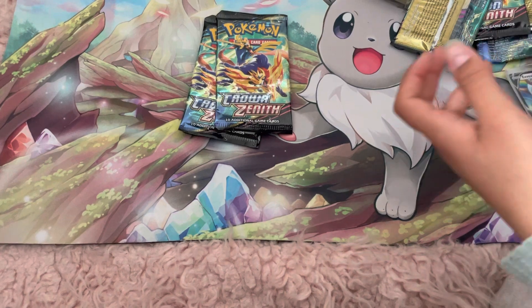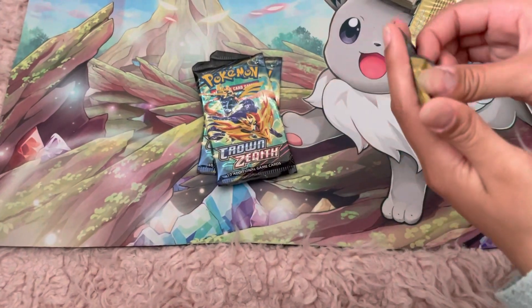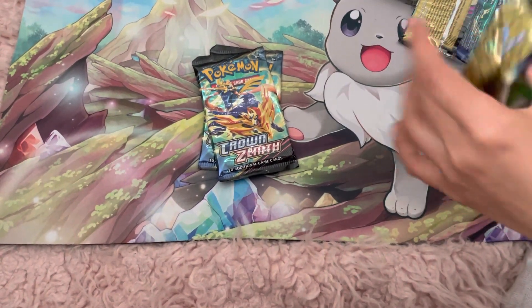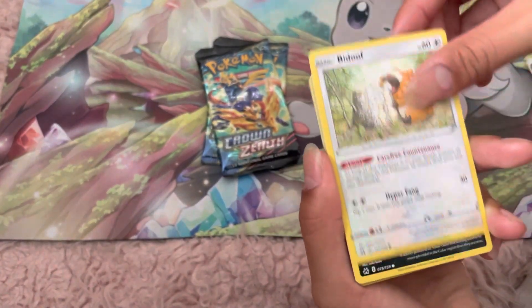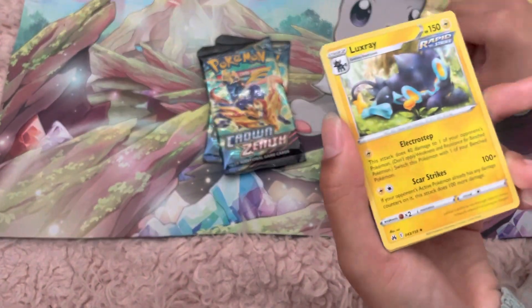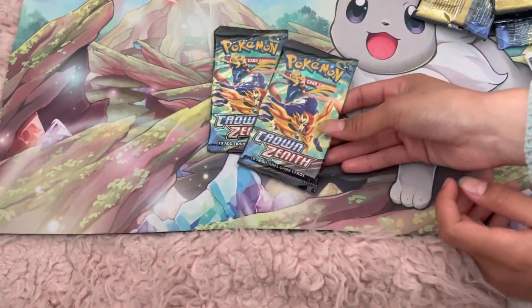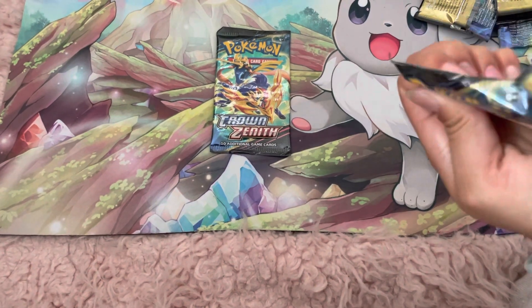Well, I think we're down to our last three packs — just three packs left. This is our ninth pack. I really hope we can pull something else — maybe a full art, something from the main set. It doesn't have to be the Galarian Gallery. But we pulled nothing, so I guess our luck might be gone, sadly. We haven't pulled anything except for Eevee. Last two packs — second-to-last pack magic. See if we can pull anything.